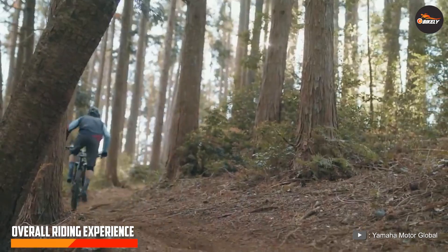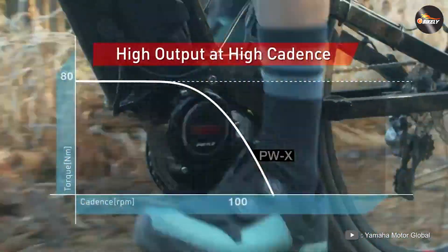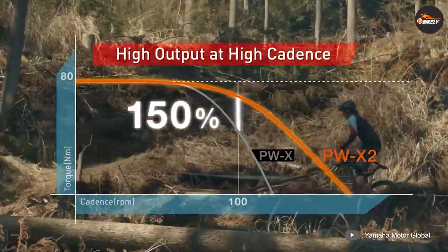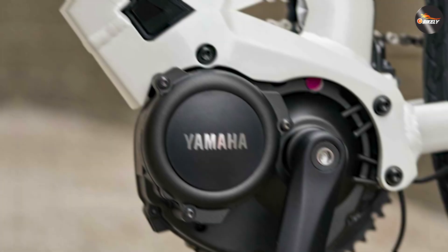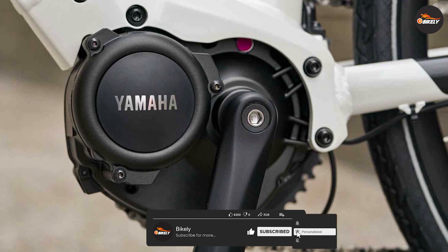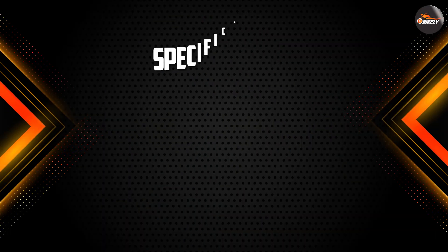Lastly, let's touch upon the overall riding experience with the Yamaha e-bike motor. The motor's power, performance, and features all come together to provide an exceptional riding experience. The smooth and natural power delivery makes you feel like you have an invisible hand gently pushing you forward. The intuitive pedal assist system ensures that the motor supports your pedaling effort exactly when you need it, creating a seamless and enjoyable ride.